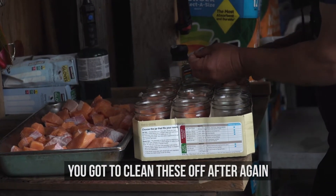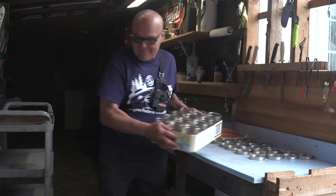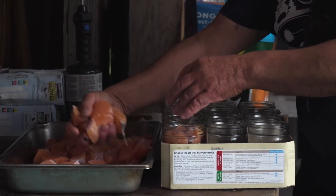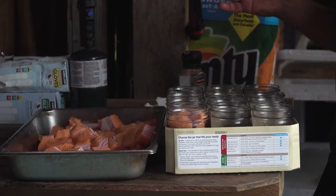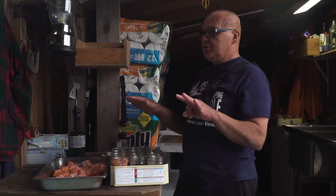Yes, I have done. But you've got to clean these off after again. Looks like you're going to come out just about right there too — 24 jars. I need eight more jars to make two pressure cookers.